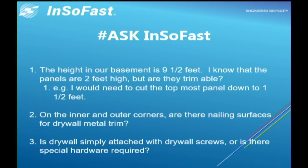Here's another question: the height of our basement is nine and a half feet — I know the panels are two feet high, but are they trimmable? Yes, they are. Again, go to the Interior Guides and find the Uneven Heights entry, and you can see where and how to cut the InsoFast.